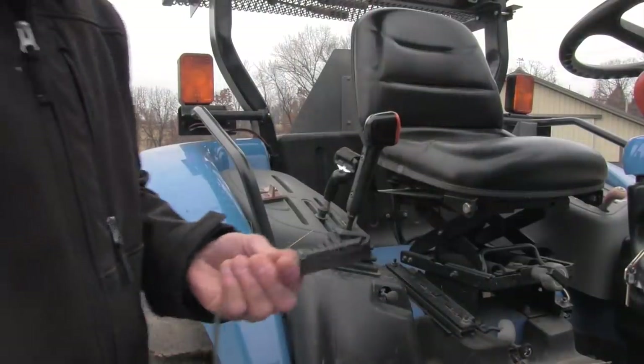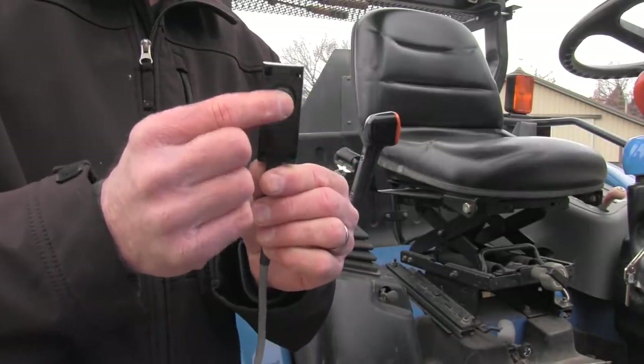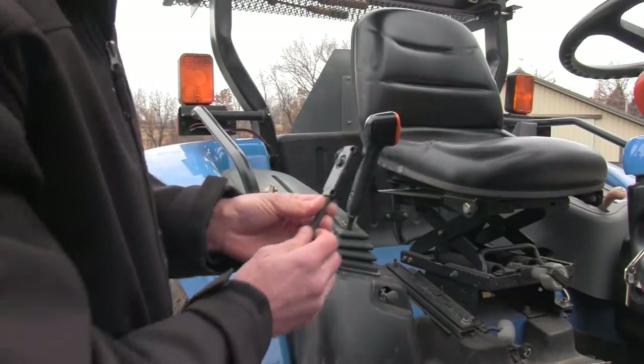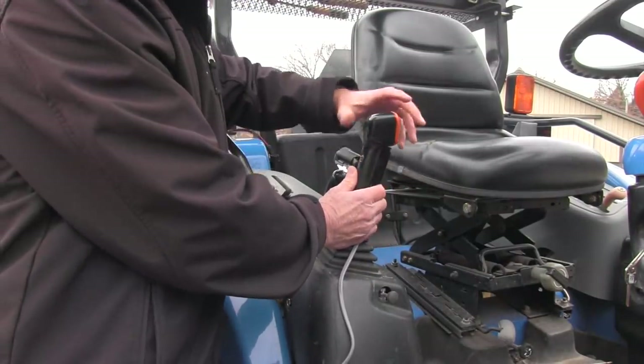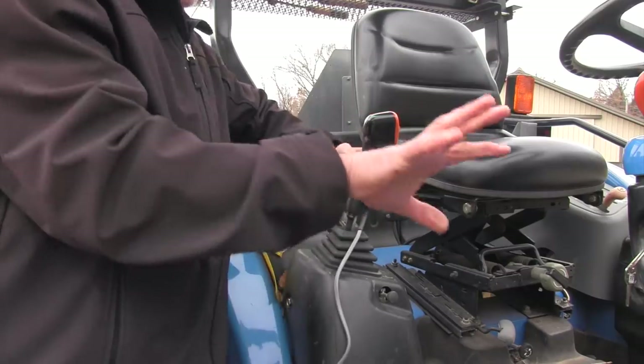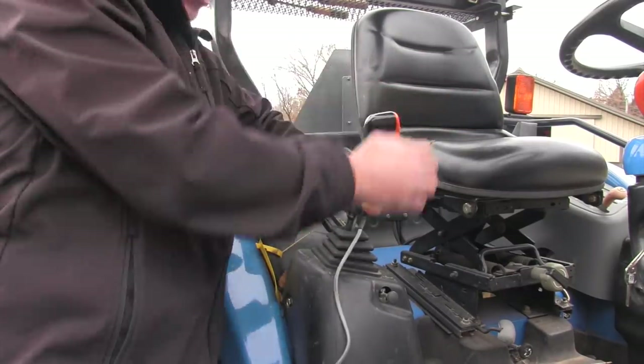The next step is to mount the button that activates the diverter valve. I'm going to mount it on the inside of my joystick so when I've got my hand on the joystick, my thumb will control that button and divert the flow of oil. I think that'll work out well.